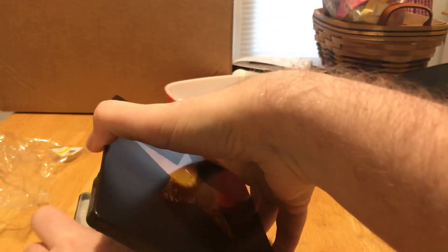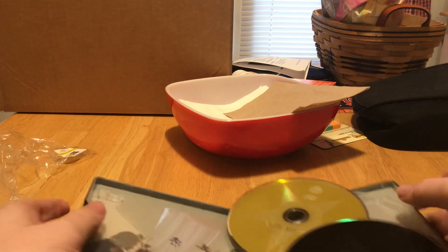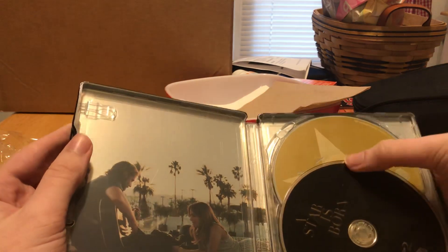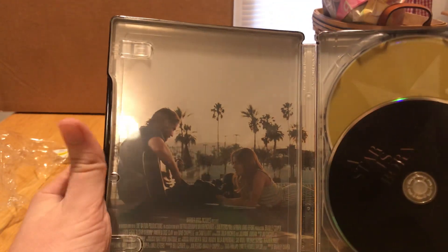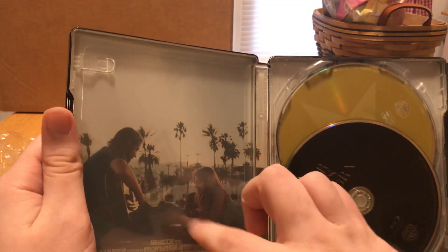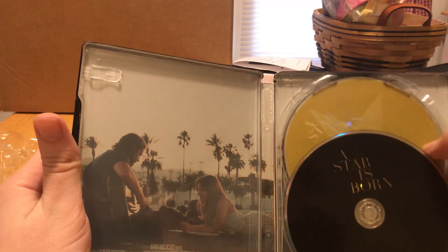Let's get this open. We'll take out the codes and stuff — oh no, the disc wasn't in properly. Let's see if we can snap that back down — yep, just went in like so. There's the back side of the case and I really like this — it actually mimics the actual poster of the movie a little bit.